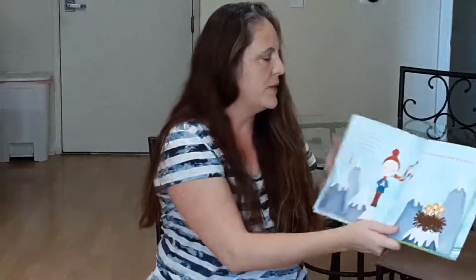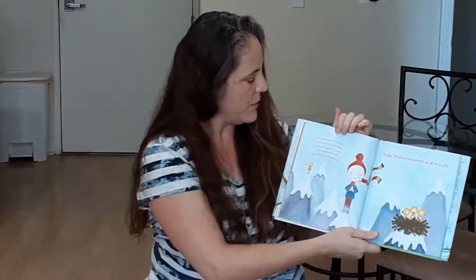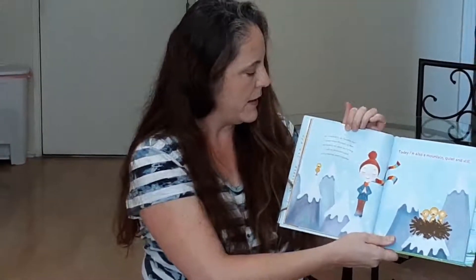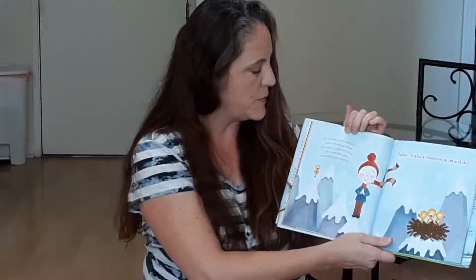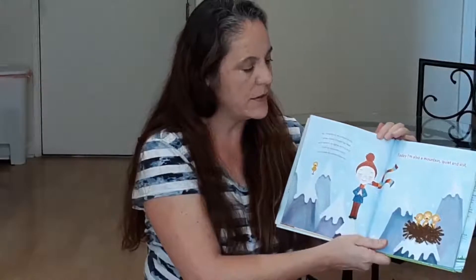As I breathe in, as I breathe out, I press down through my feet and stretch my spine so it's long. I roll my shoulders back and press my palms together. Today, I'm also a mountain, quiet and still. Hands together, roll the shoulders back, and just breathe in and out through your nose, and in through the nose, and out through the nose.